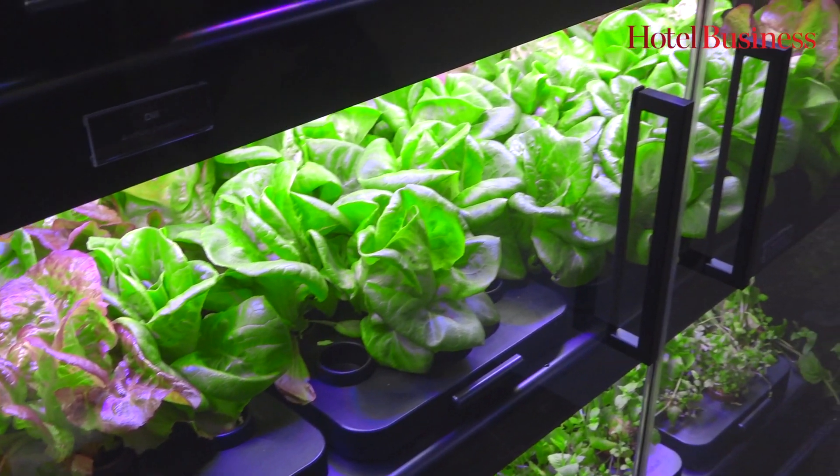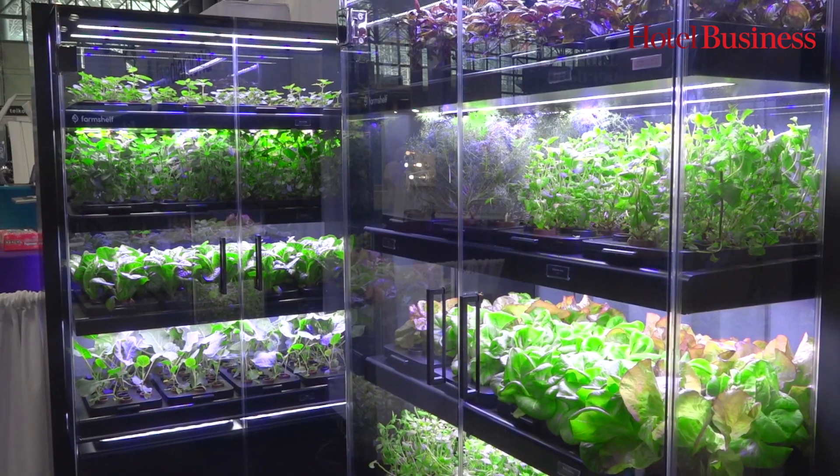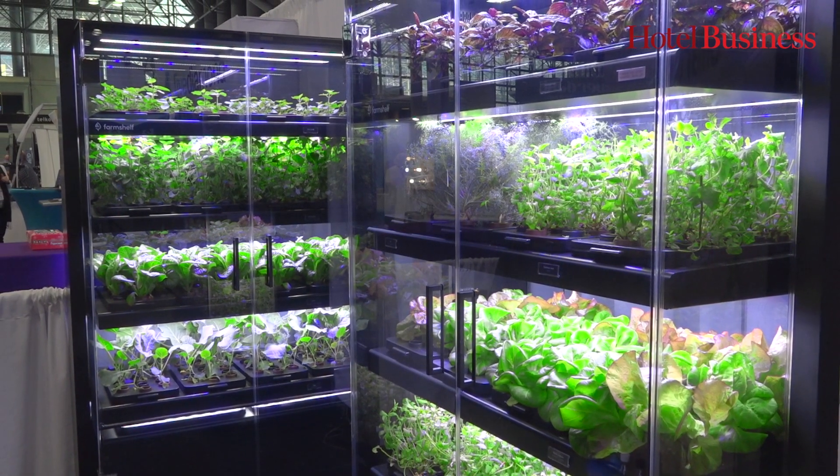We're growing two to three times faster on the outside. We work with an array of chefs — Jose Andres and Marcus Samuelsson — who have helped us develop flavors, and believe it or not, there's actually a plant recipe.